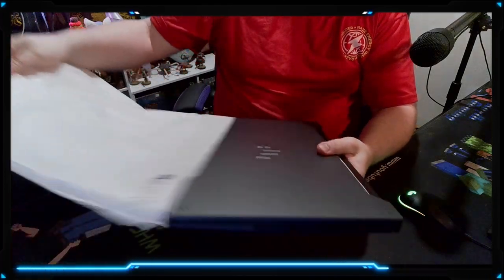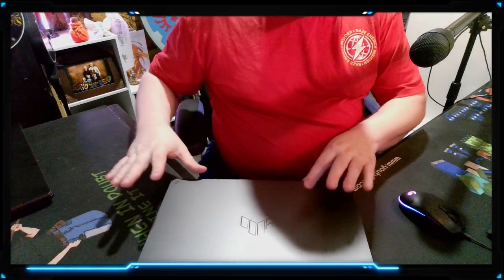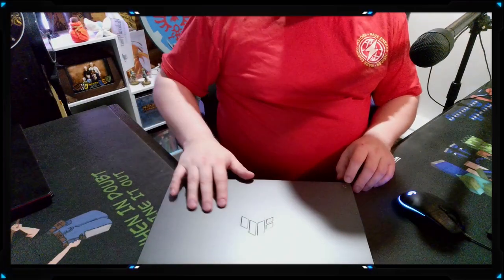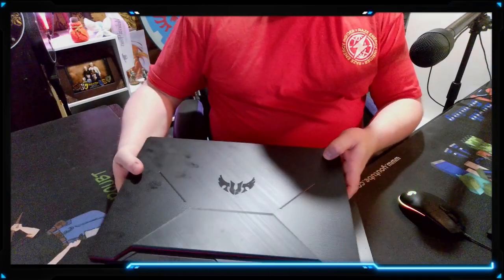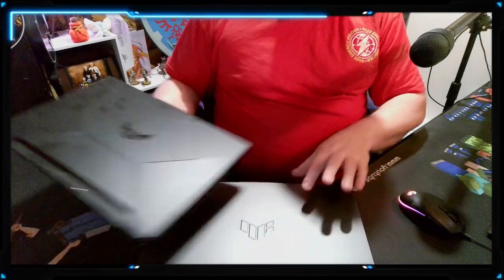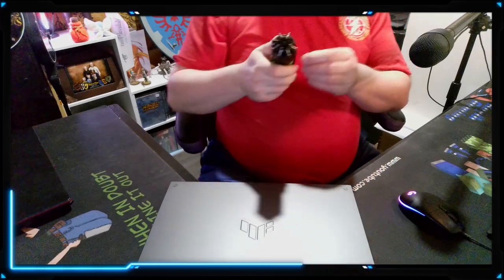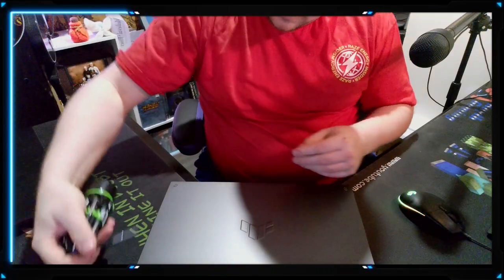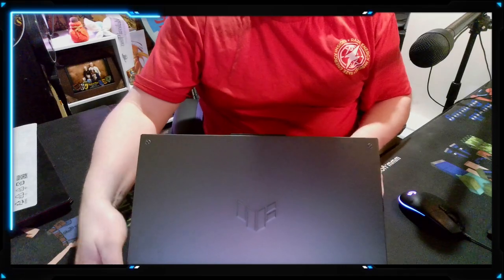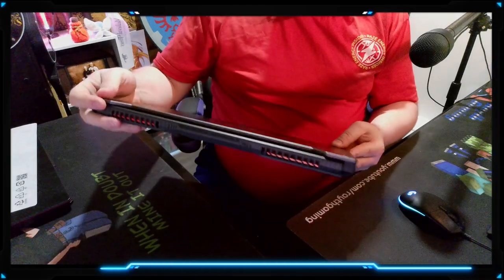Very similar packaging to the other two that we've opened up. Right now there is definitely a difference — this has got more of an almost gun-metal type feel and look to it versus the Intel ones. This is definitely more of a regular plasticky type... I think that's actually metal. It's a faint gray and that is actually a metal lid — that is really cool.